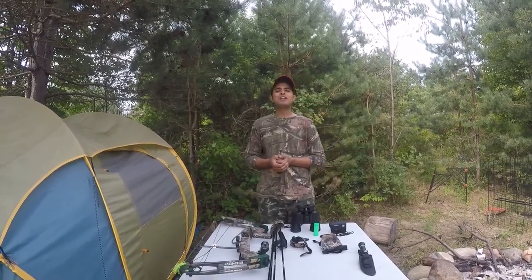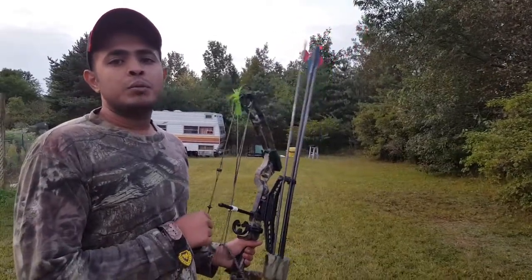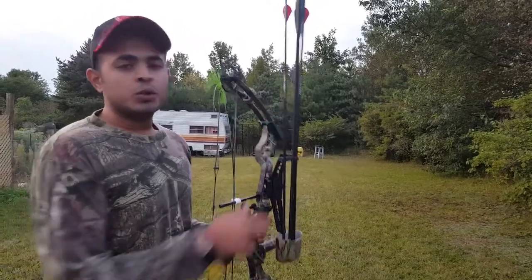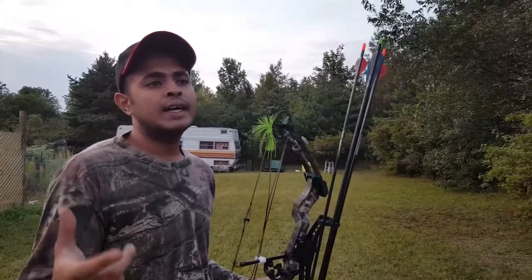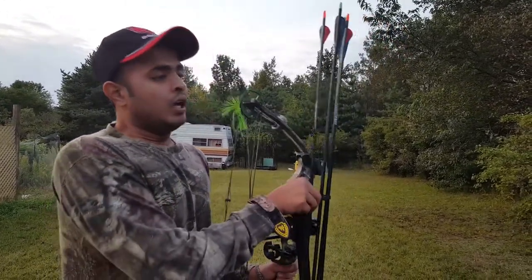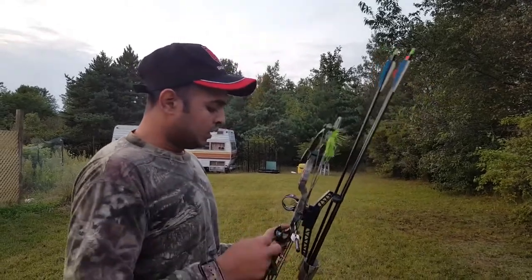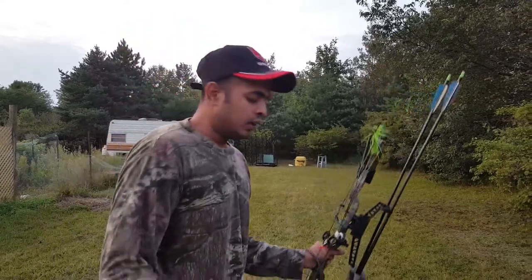I'm taking a shot from 20 yards, which is the ideal distance for hunting with a bow. Make sure if you are sighting in your bow, start from 10 yards. Once sighted in, you can shoot from 70 yards or 100 yards — it doesn't matter. I'll show you how to hold it when you're shooting.